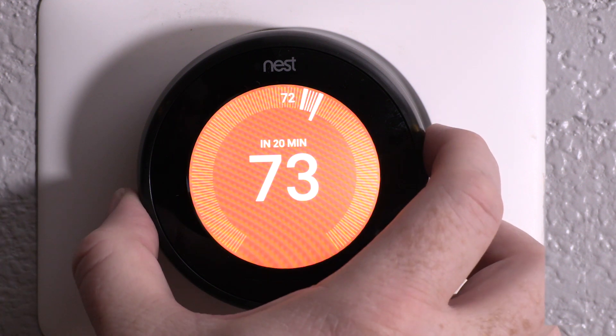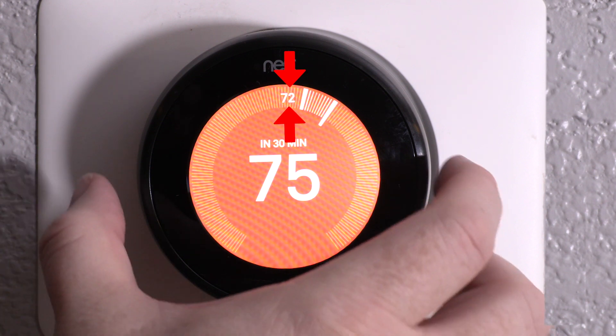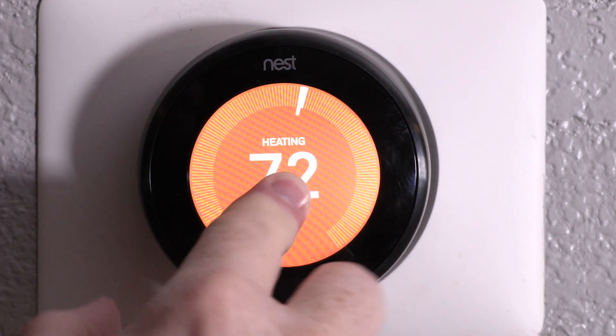Then all you have to do is adjust the heat to where you would like it. Just a quick note: this number here tells you what the temperature is now in your home. And you're done — that's all you have to do.